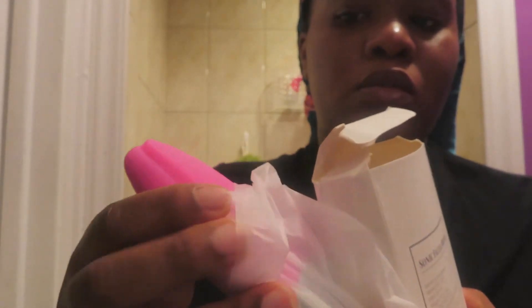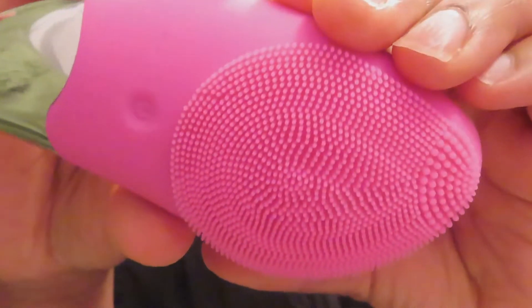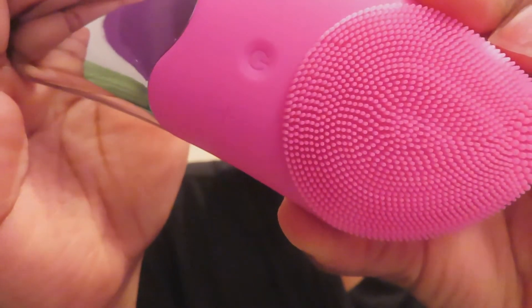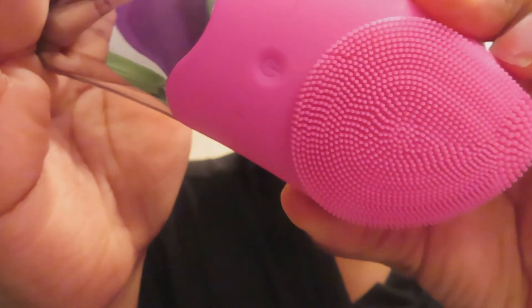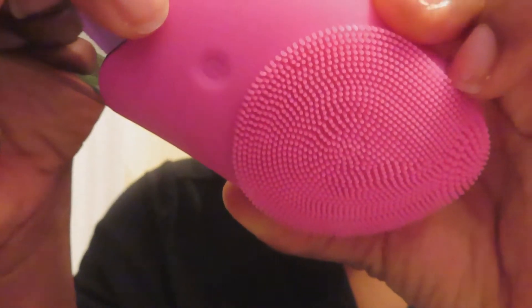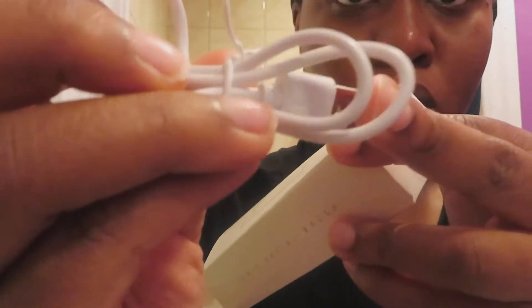What I like about this brush for sure is that it's easy to wash and easy to use. You guys can see those are the bristles on the brush. It comes with the on button in the middle, the plus button which increases the speed, and the minus button which lowers it.